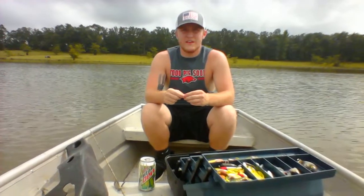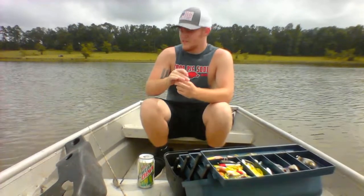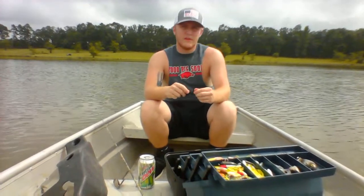Hi, my name is Dalton Ray and today I'm going to be demonstrating how to bait a hook. The only thing you're going to need for this is your rod and reel, some fishing line, and whatever bait you want to use.